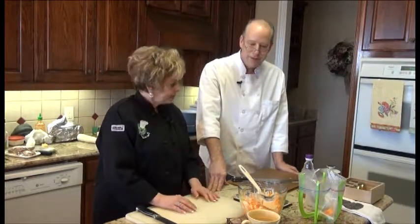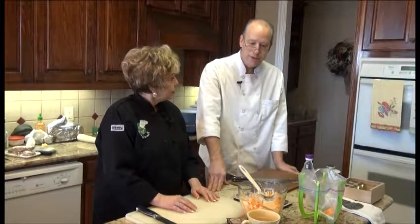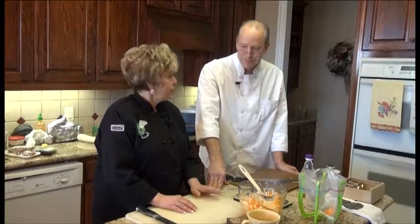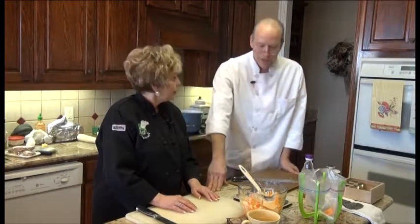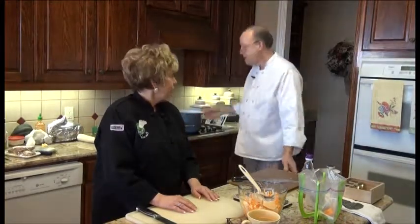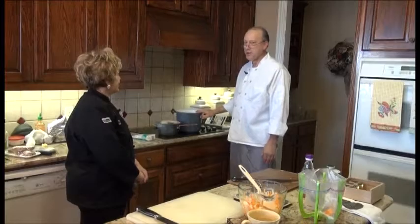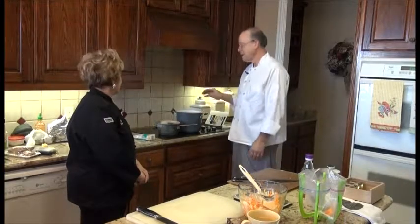What's next, Chef? We're going to start on the next portion of the Thai tacos, which is the yum wun sen. We have the water boiling, and once the water has come to a boil, we're going to add the boiling water to the mung bean noodles and the carrots.